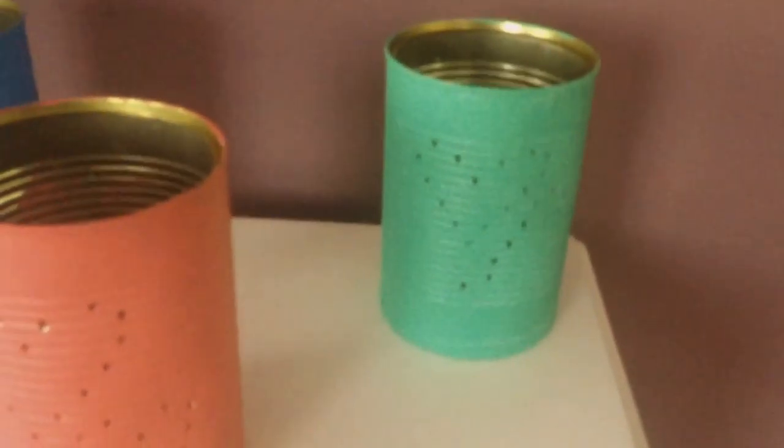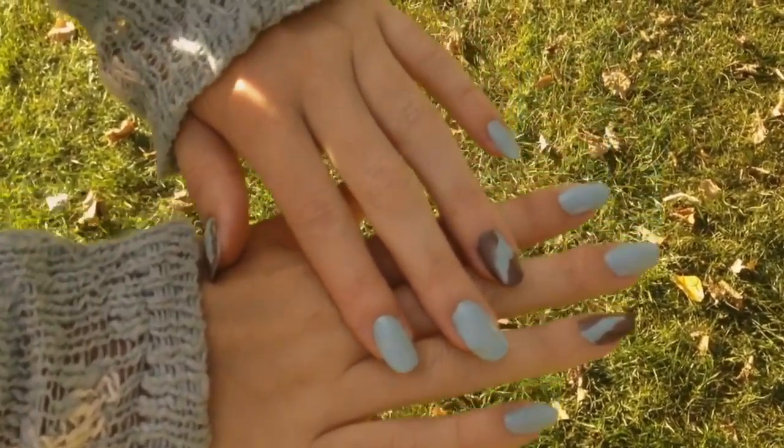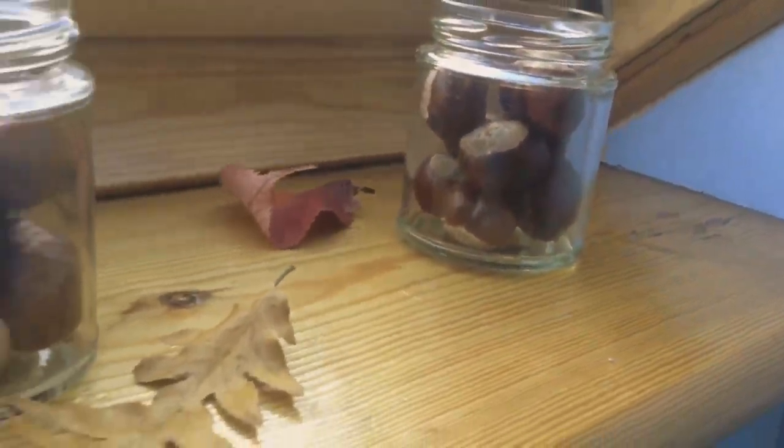Because fall is here and with it new colors, nail designs, deco ideas, and also baking things, I will show you 5 things you need to do this fall in this video.